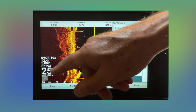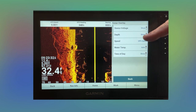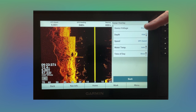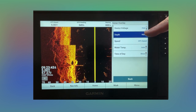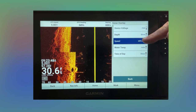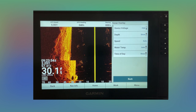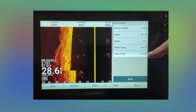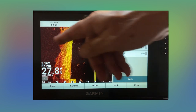Some of the other things you can do: you can edit your overlays. Go to sonar settings, then overlay data. Let's say we want to take the depth — we don't want to see that — and we don't want to see the voltage. You can see that changes over there. Obviously you'd want to see your depth. Your speed, you can change it from GPS to water speed, or just put it on auto. And time of day — some people may not want that on there, so you can hide it to give yourself a little more screen.